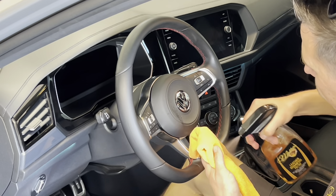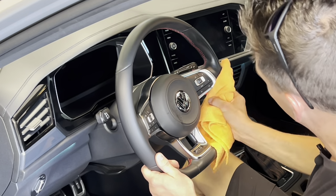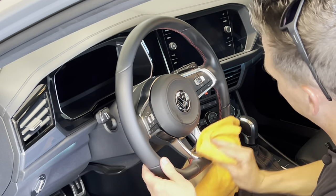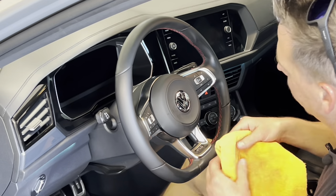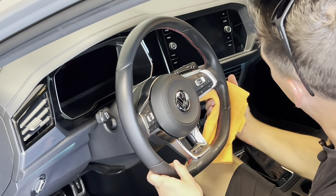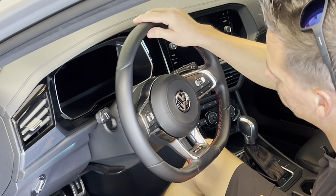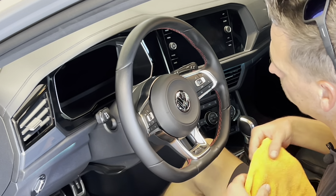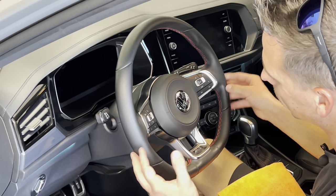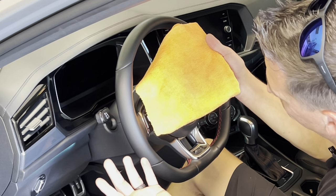With this being the GLI model, it has beautiful red stitching, and you have to be extremely careful what you use. An all-purpose cleaner, which you hear a lot of people talk about, can actually cause damage to the stitching — a dedicated leather cleaner won't have that issue. What's a lot more expensive than a dedicated leather cleaner is a brand new steering wheel. Right away after applying, the steering wheel looks better, feels better, it's not tacky, it has a nice matte finish, and it picked up a lot of dirt that would have caused damage over time.